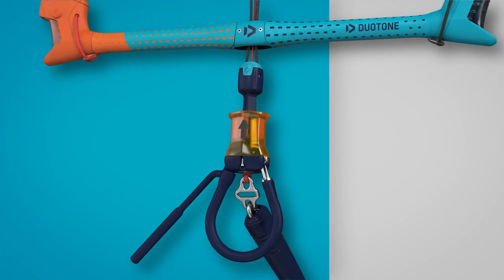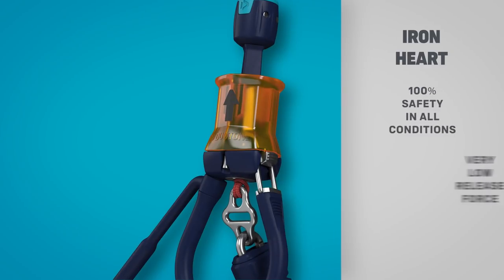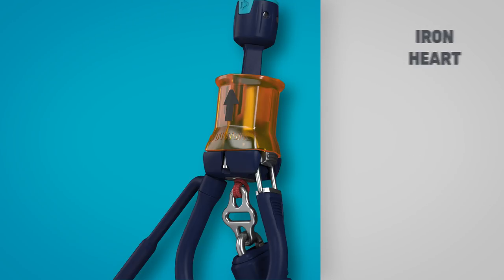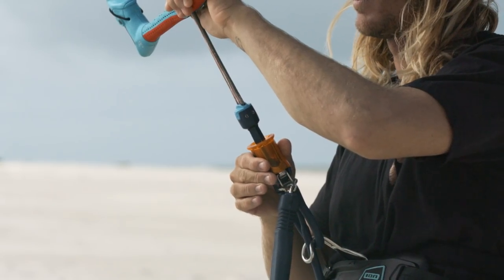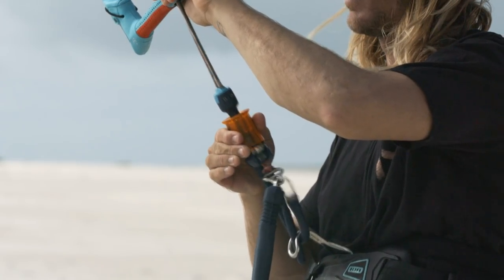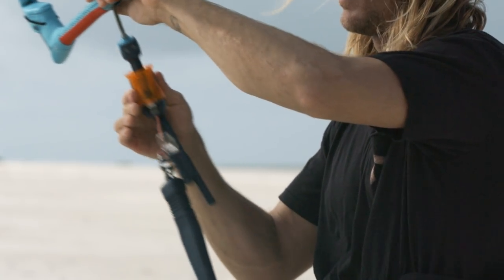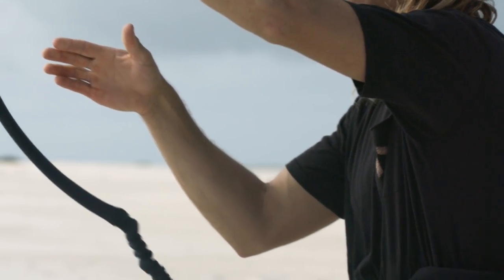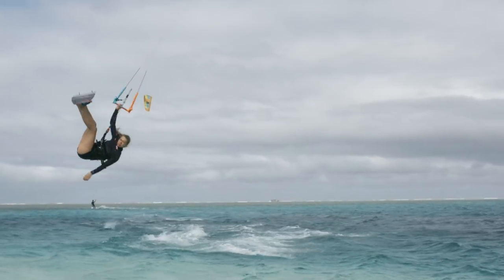The Iron Heart is the most effective and essential piece of safety equipment, renowned for its fast, controlled, and easy release, and it is quick to reassemble. The reverse release pin and low release force are what make the Iron Heart safety system unique. Unlike any other safety system, it hinges to the inside, protecting your hands.